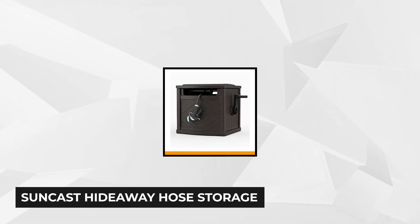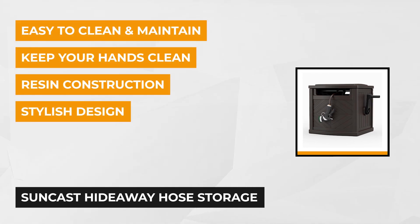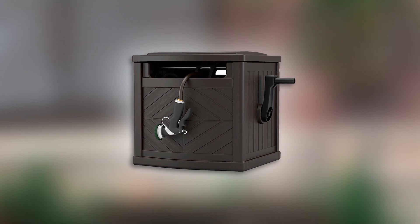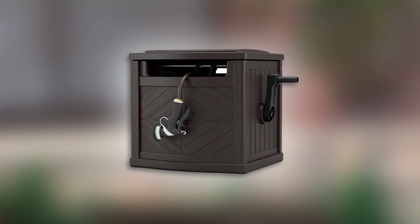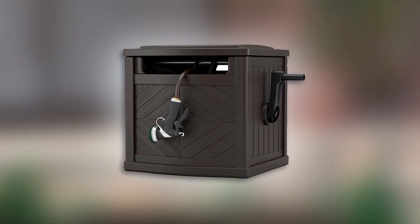The second product on the list is the SunCast Hideaway Hose Storage. This hose storage from SunCast can hold up to 150 feet of 5/8 inches of the standard vinyl hose. It features a stylish and wood-look design that keeps your garden hose neat and organized. As the name suggests, it entirely hides away your garden hose and keeps your landscape uncluttered. The decorative diagonal design is an excellent addition to your garden decor. The SunCast Hose Storage design protects it from the sun's UV rays and extends the lifespan of your garden hose.